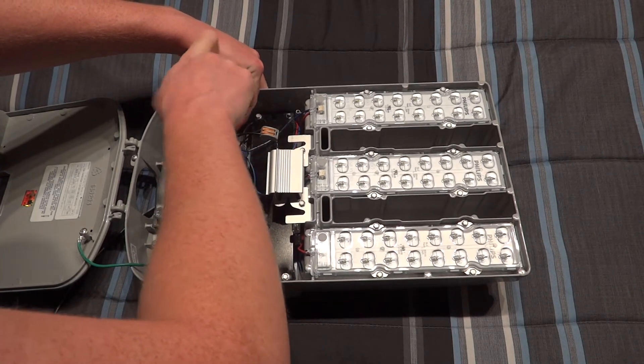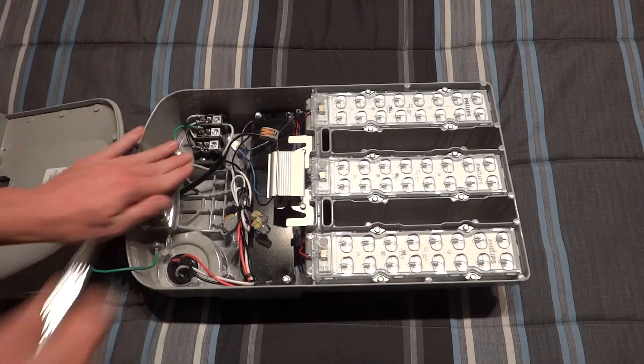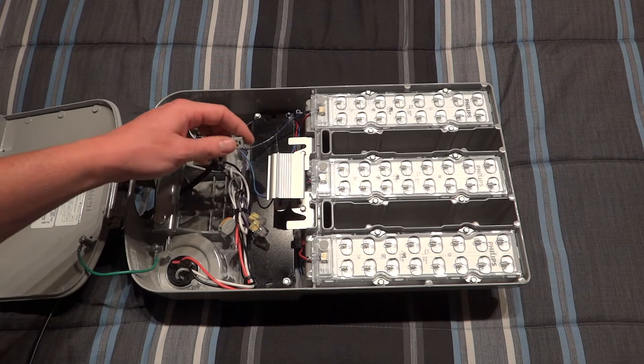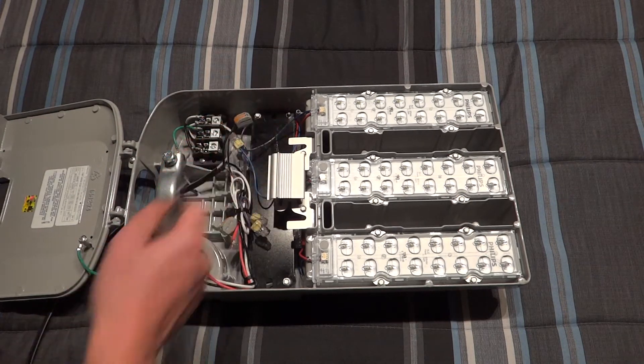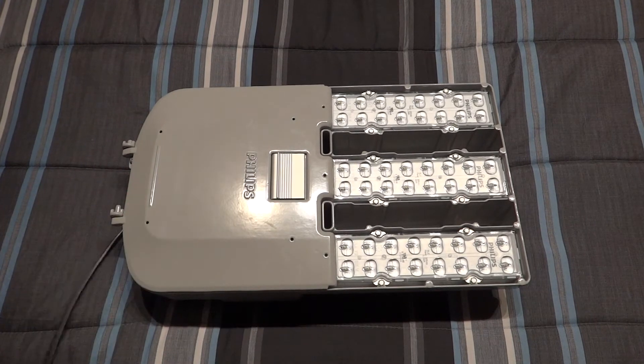I'll slip it into the terminal. They have these really nice connectors. I just disconnected the photocell socket because it will work absolutely fine like this. Let me go ahead and close that back up.